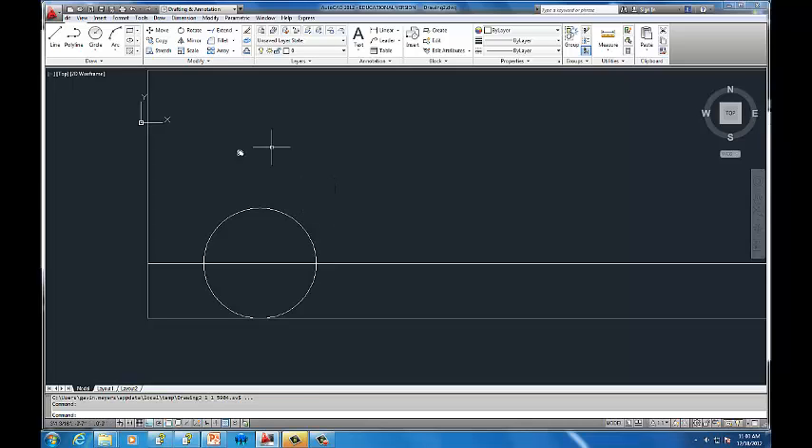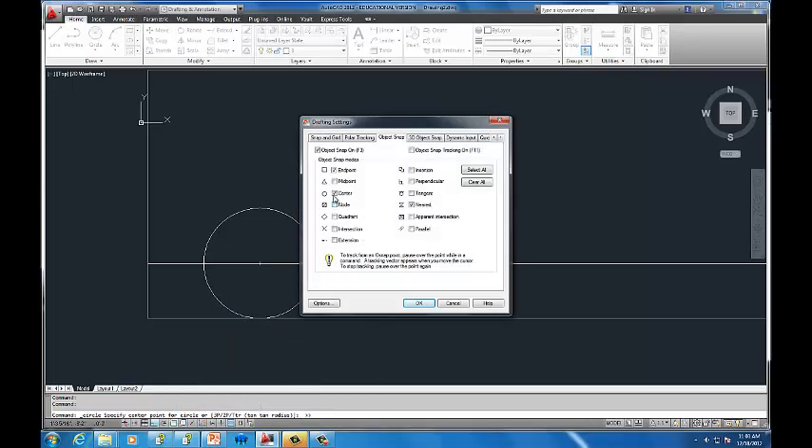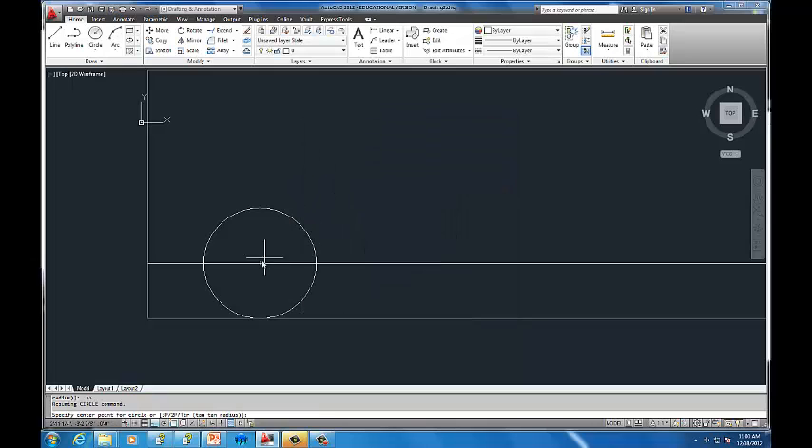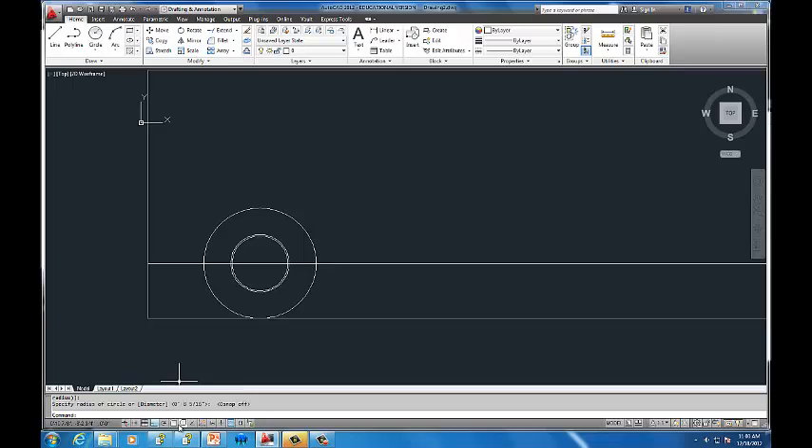Now I'm going to continue building the tire. I'll use the circle tool one more time, this time using the center snap. Change object snap settings and make sure center is selected. You have to go to the outside of the circle to highlight it and find the center. I'm going to draw the rim of the tire. I might turn off object snap briefly so I don't snap to the edge, then turn it back on with F3 — that toggles object snap on and off. Then draw the rim circle.